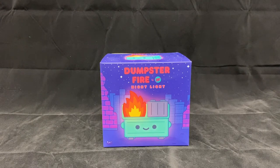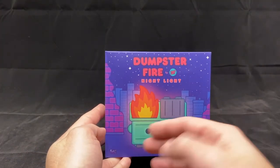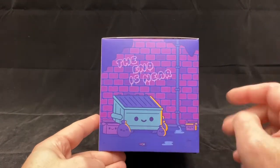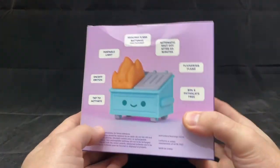We have this nice illustration on the front of the glowing dumpster fire in sort of an alleyway in front of a city. On the side we have the cute image of the trash and all that, with the bleak message 'The End Is Near.'